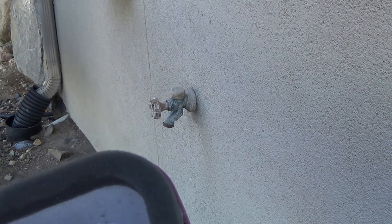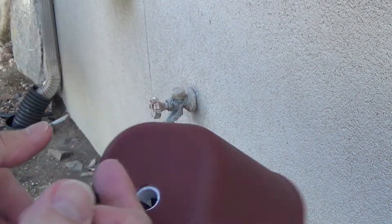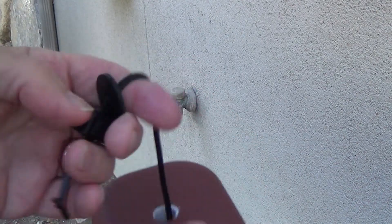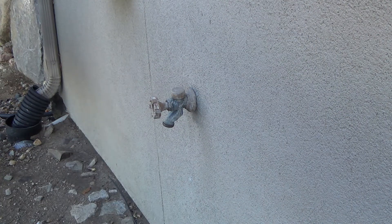We're gonna hook this on the inside somehow on that hose bib, then pull it tight, take this thing, push it on, and push it right up tight to the wall. Let's see if we can't do it.